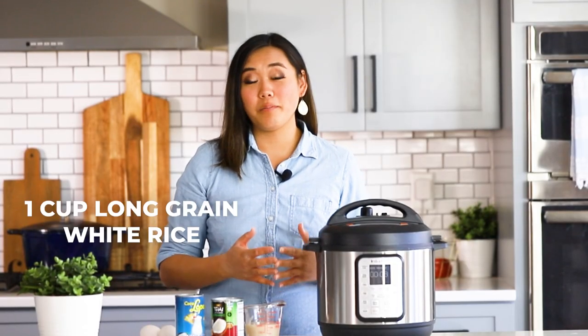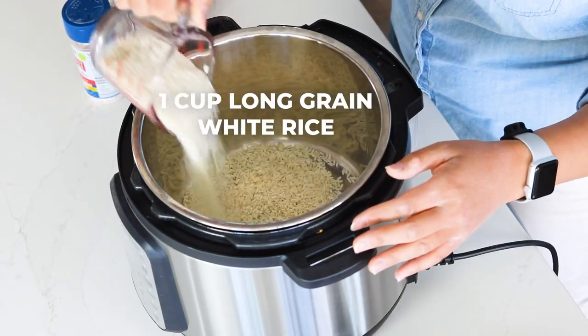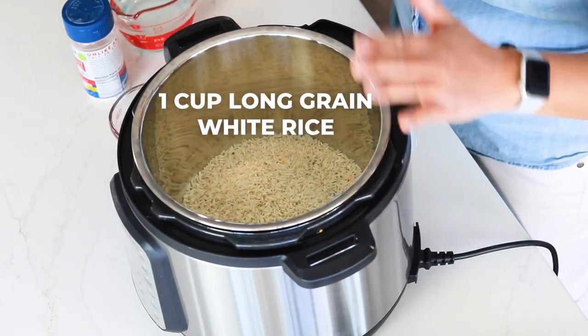To start out, we need to make the rice in our Instant Pot. Add one cup of long grain white rice — you can use jasmine rice or basmati rice. I use long grain white rice, but any of those three will work just fine. Add your rice to the Instant Pot. I don't rinse mine, but you can if you like.